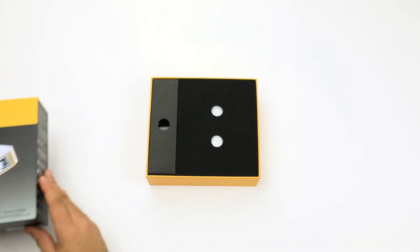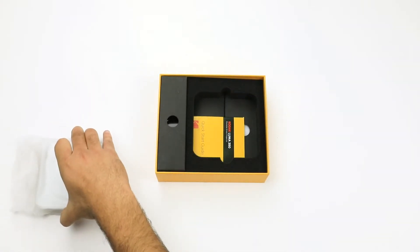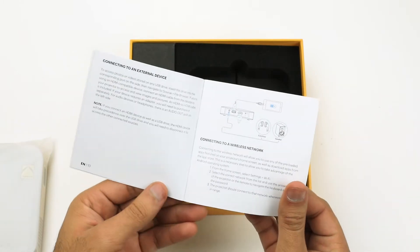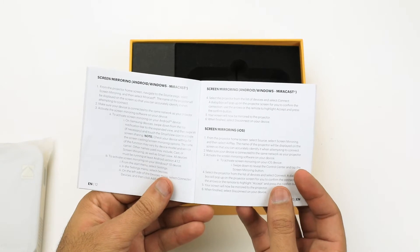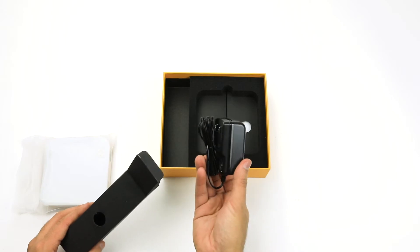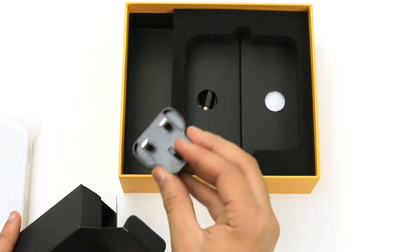Beneath you will find your Luma 350 projector. For the time being, remove the device and carefully place it to the side. Underneath you will find a quick start guide. This guide will provide you with a general overview of your new Luma 350 projector, including setup functions, installation, and a customer service number. To the side you will find a box containing a power adapter, which has accessory plates for North American, European, and UK outlet types.